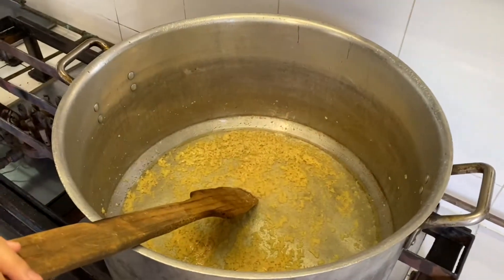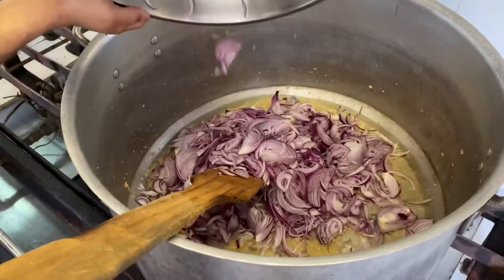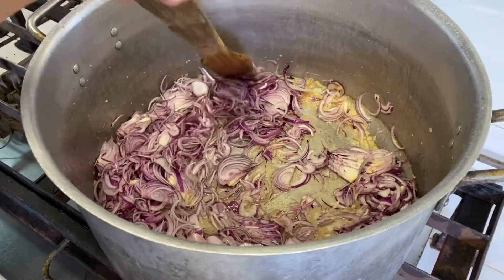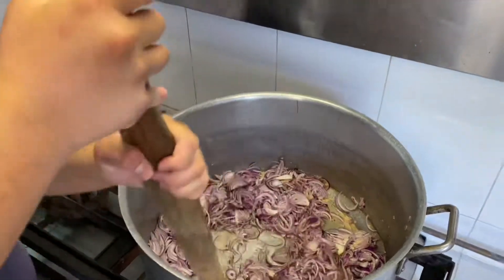Next goes the onions. Kareem, please stir it. Keep stirring and get the onions well mixed in.